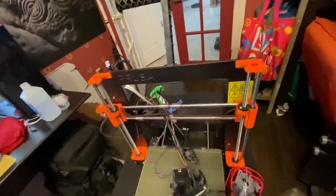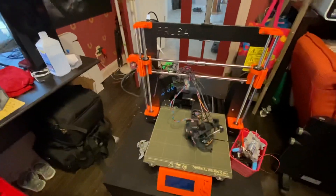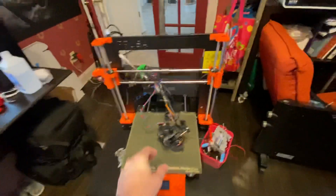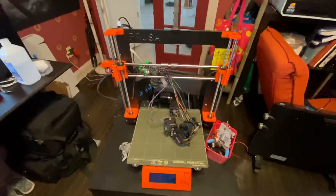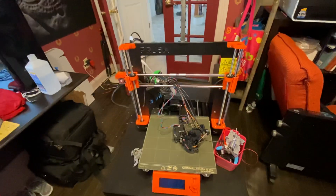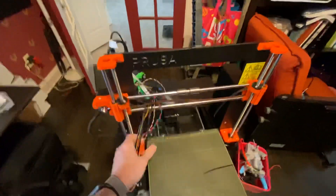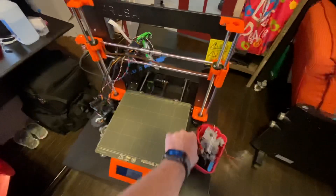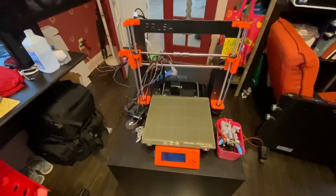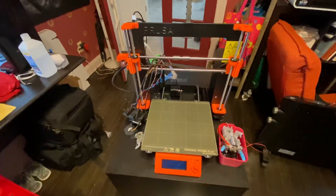I contacted support and let them know that the printer was printing beautifully and then got stuck one time and caused that damage. I was hoping to get some warranty support — at least some plastic parts or the hotend. But support is apparently not one of their greatest strengths. There's really no way to email them; you have to hold on chat, and I did that for about 50 minutes. The person who picked up was really not helpful.